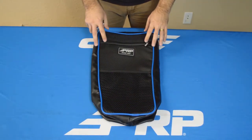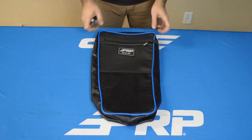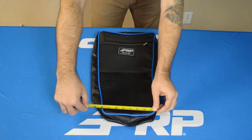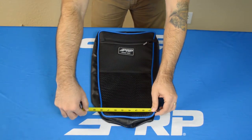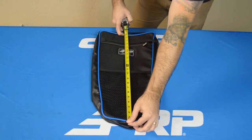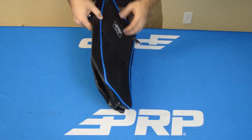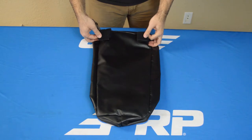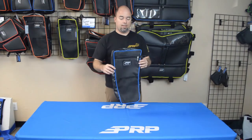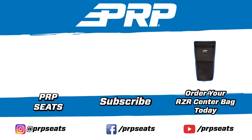The center bag is designed around the Polaris racer dimensions, but it can fit just about anywhere you have an exposed roll bar or harness bar. It measures around 11 inches at the top, about 7 to 8 inches at the bottom, and 21 inches tall. The depth expands to about 3 inches. The two Velcro loops in the back are each 2 inches wide and spaced around 5 inches apart. That is our center bag for the Polaris racer — check it out on PRPseats.com. Thank you.